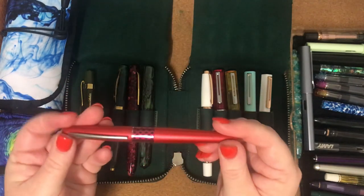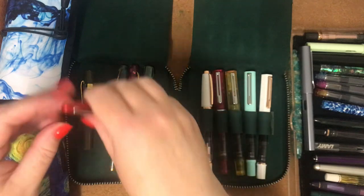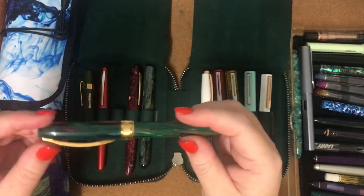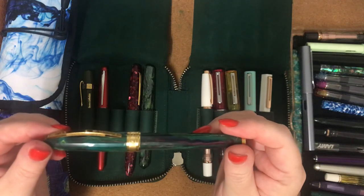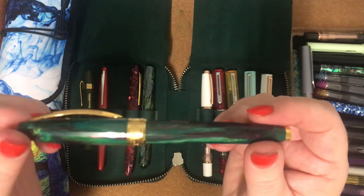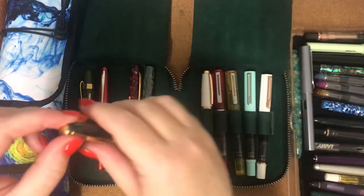Next one I've got is my Pilot Metropolitan Red Wave with a medium nib. This is my Visconti Van Gogh — it's called the Novel Reader. It has green and reds and everything in it; it's just a beautiful pen. It also has a medium nib.